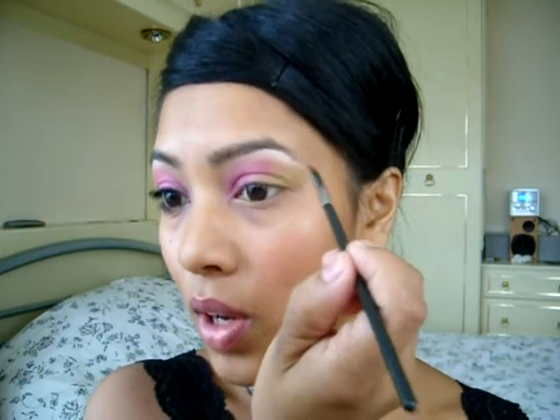Then with my 266 brush I'm just going to put a bit of Overgrown underneath there as a contrast — so you have the pink and the green, and then the green and the pink.